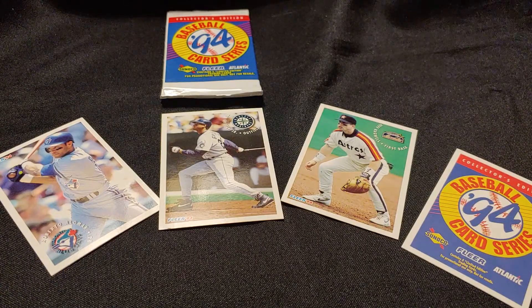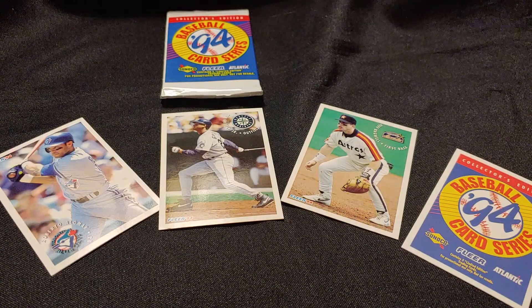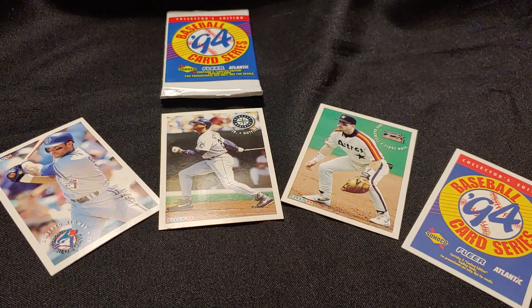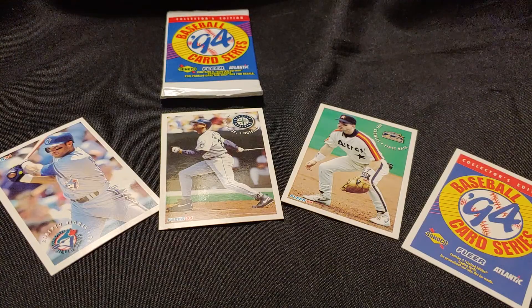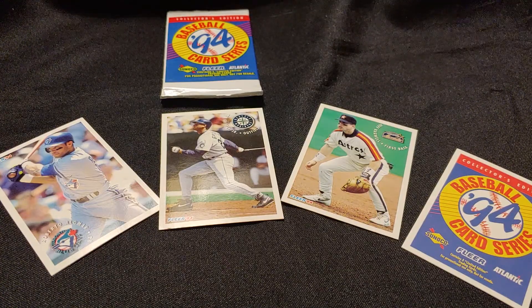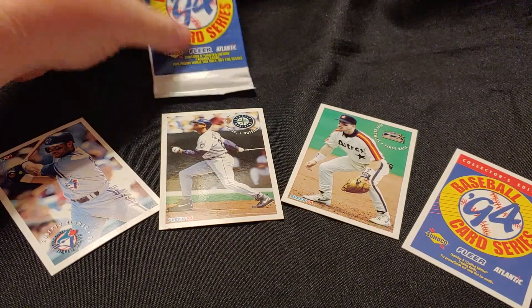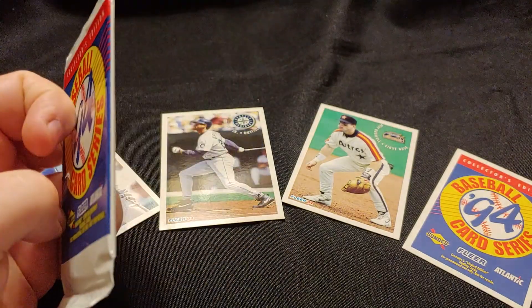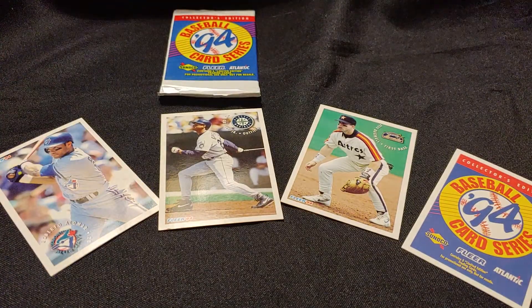Part of that is likely because I live on the West Coast, where Sunoco or Atlantic affiliate gas stations don't really exist. So I never would have even seen these in 1994. But apparently, if you filled up at a Sunoco affiliate gas station, you would get a free pack of five cards in this subset. And these were special made for Sunoco.